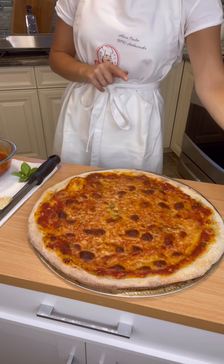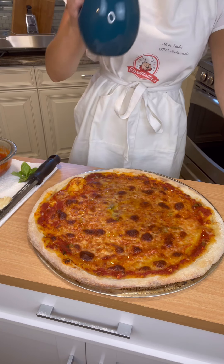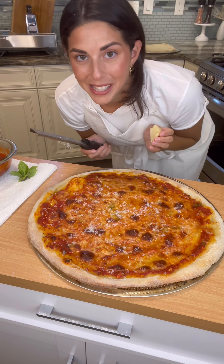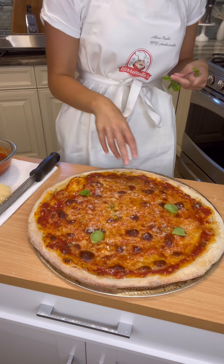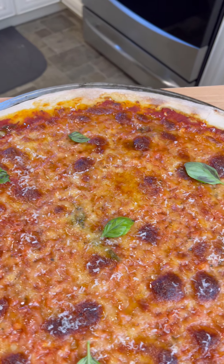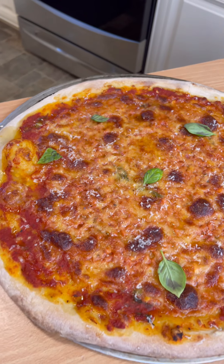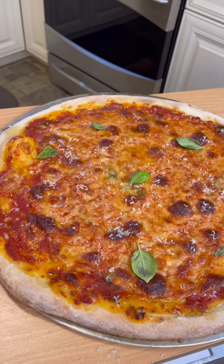Now that our pizza is all done, I'm just gonna hit it with some extra TLC. I'm gonna drizzle some olive oil on top, just like that. I love some fresh Parmigiano Reggiano — the more cheese the better. Then I just love fresh basil right on top. Perfect. It literally smells like a pizzeria in here, and you can do this all from your home. You just need basic fresh ingredients and patience.